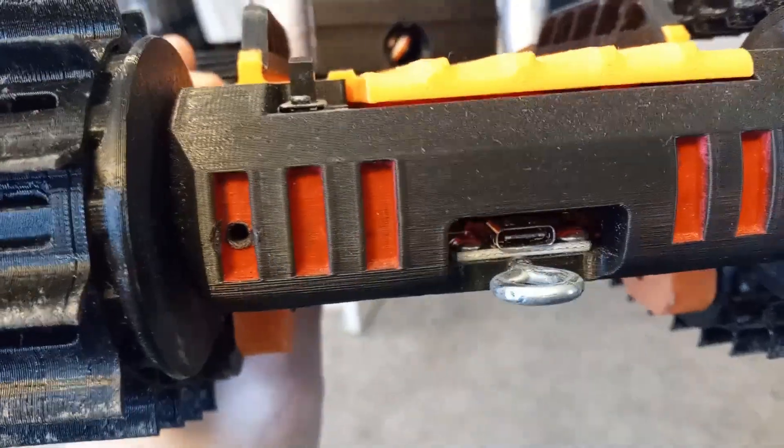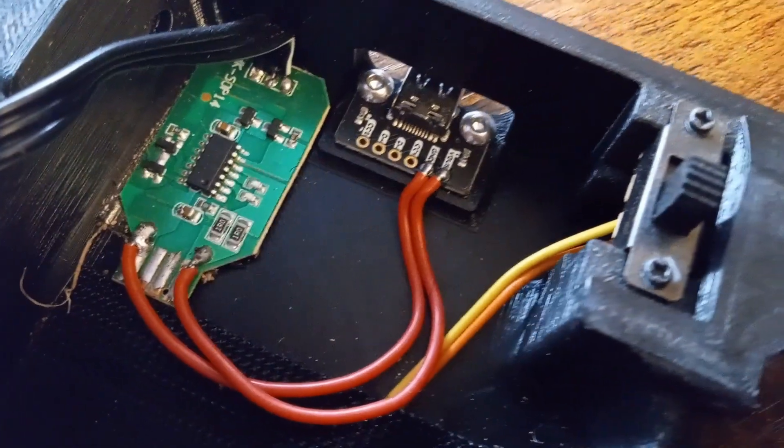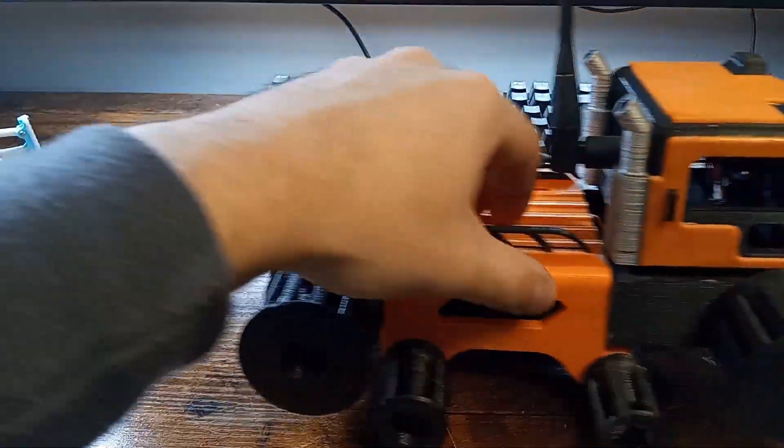While I was at it, I decided to make a few other quality of life changes, including making a shelf mount for a USB-C style charge plug at the rear, as well as upgrading to full ball bearings on all the idler wheels. I just love how precise yet free the drivetrain feels now.